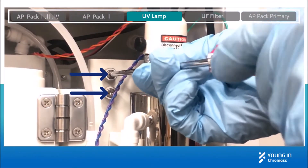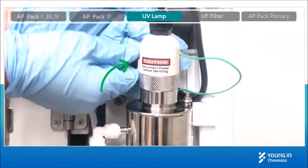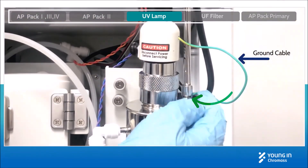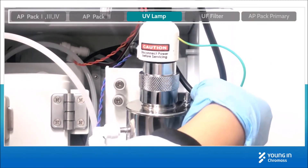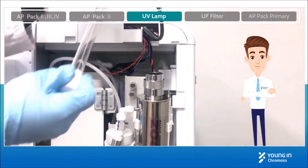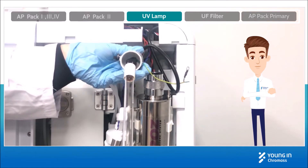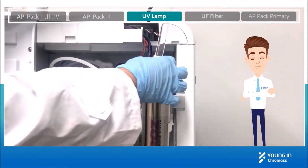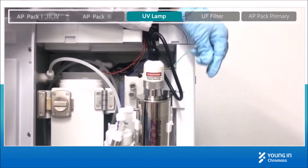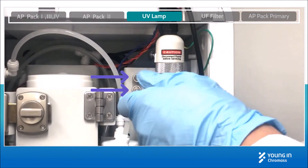To replace the UV lamp, untighten two screws on the UV lamp holder with a cross-head screwdriver. Pull out the holder to untighten the cap nut of the UV lamp, and unscrew the nut to take off the ground cable. Take off the used UV lamp with a gloved hand, then replace it with a new one into the UV lamp housing. Tighten the cap nut and put the ground cable back. Screw the nut to fix it, then tighten the two screws back to fix the UV lamp holder.